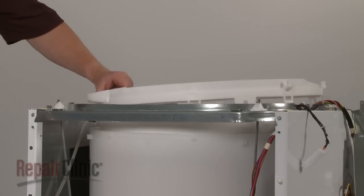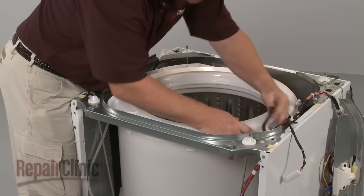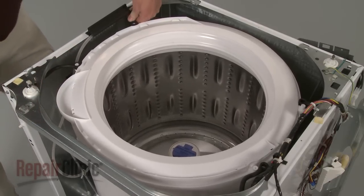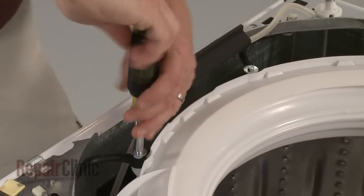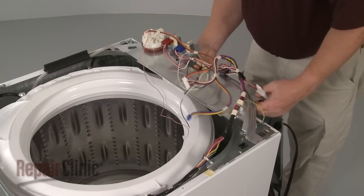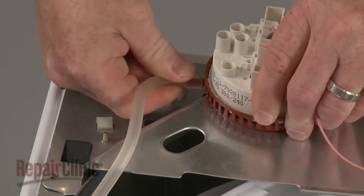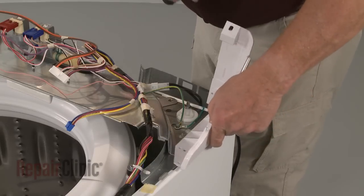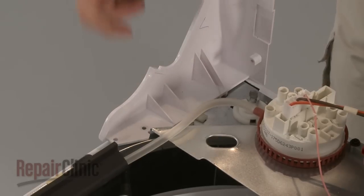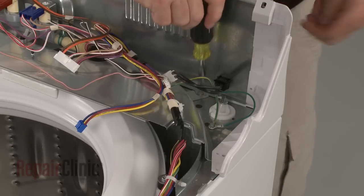Align the tab slots in the tub cover with the tabs on the tub and snap the cover into place. Replace the shock dampening straps and secure with the screws. Reposition the control panel bracket and reconnect the air pressure tube to the pressure switch. Replace the control panel trim by inserting the trim tabs into the slots in the frame. Reposition the rear panel and secure all of the screws.